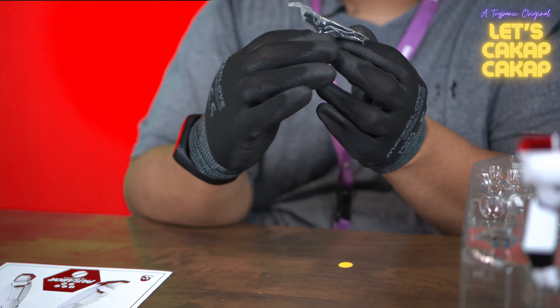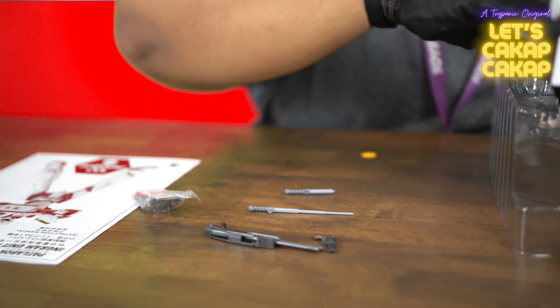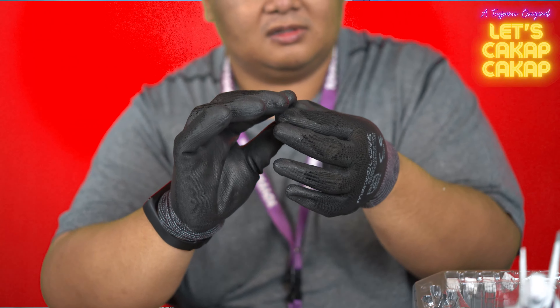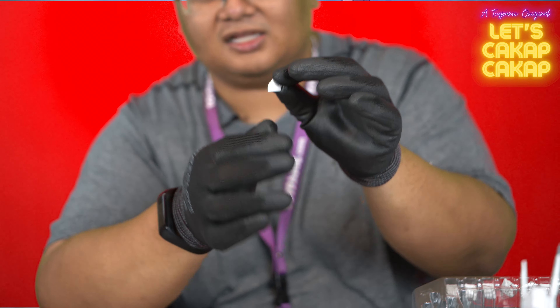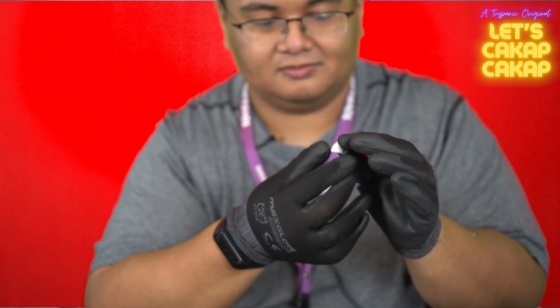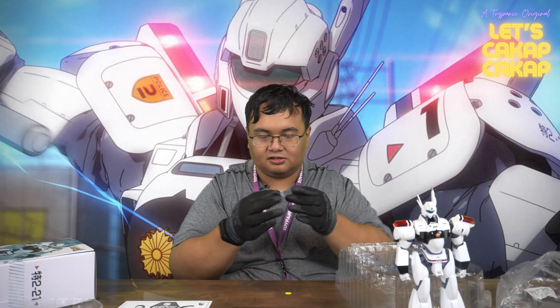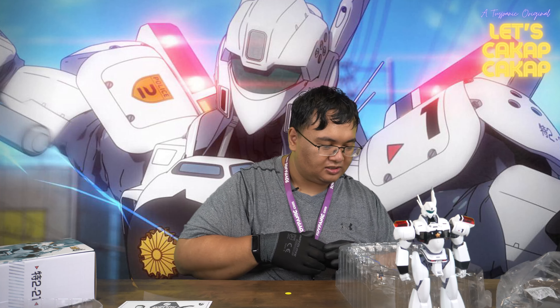And a shield as well. You also get an alternate faceplate, which is nice — with the visor sort of more closed, like a Cyclops visor from the X-Men. And you get a multitude of hands, including a relaxed posing hand.